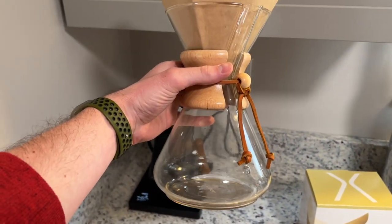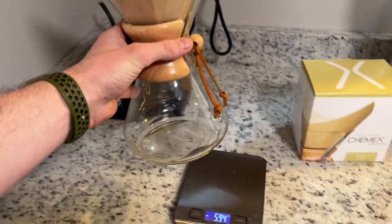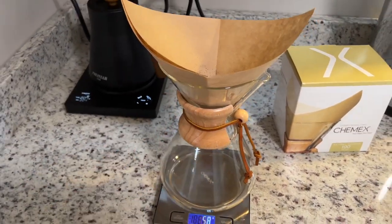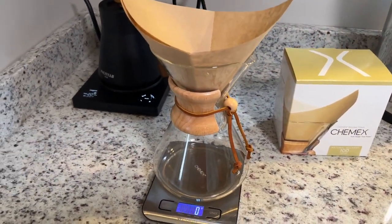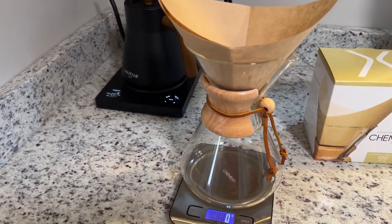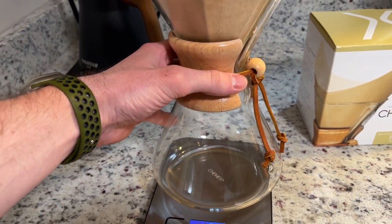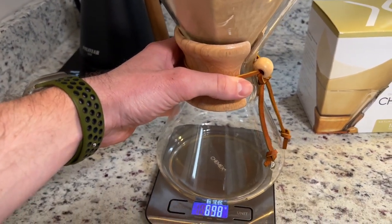This is the glass pitcher here. I love this because it's so simple and easy to clean. Unlike a drip coffee maker where you have passageways for water where it can get stuck in there and get moldy and things start to build up. This is super easy to just rinse out and scrub whenever you're done.